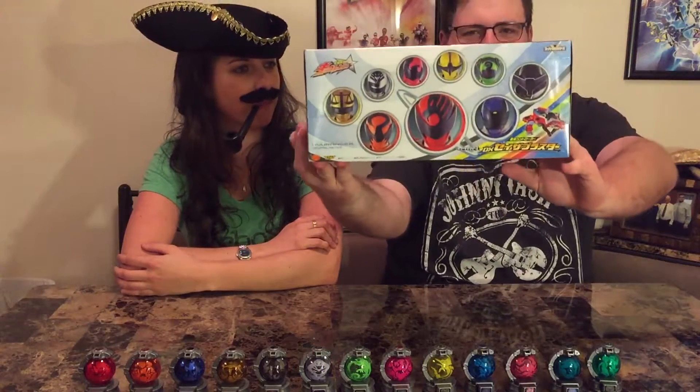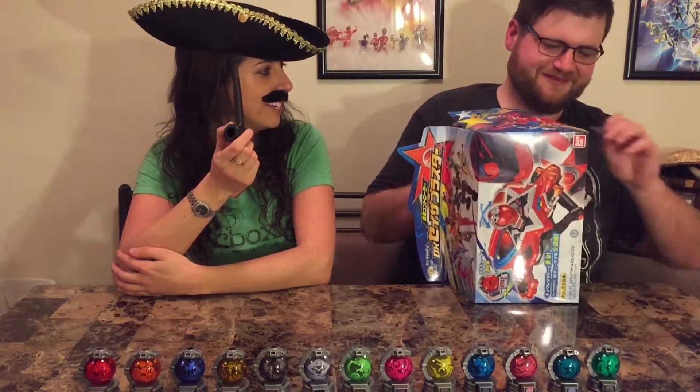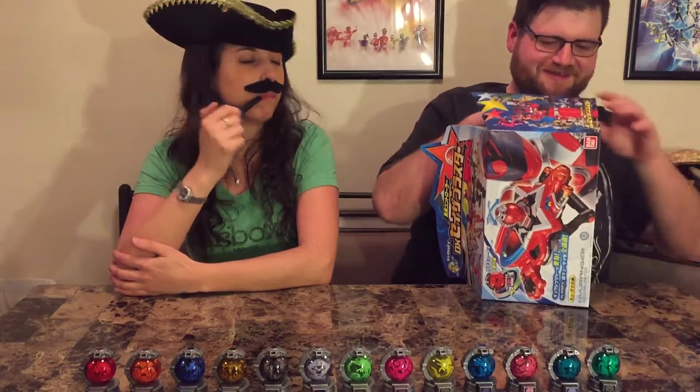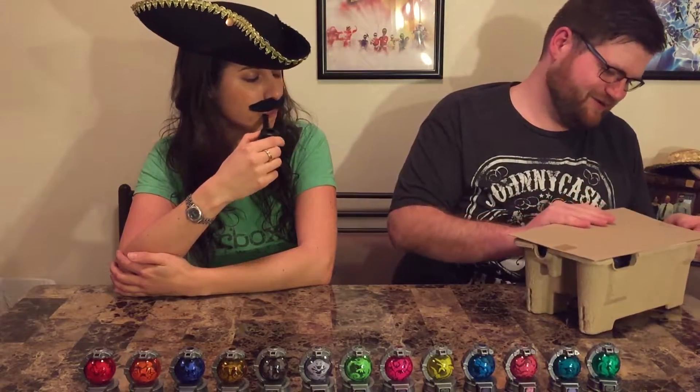We will take a look at the Kyuranger Seiza Blaster. As you can see, all the rangers are on the top, Red Hog in the spotlight on the side as usual, and there they are on the bottom just looking marvelous. We're going to crack this open. And for once it's a changer that's not a cell phone, so that's always a plus — definitely a unique thing nowadays.